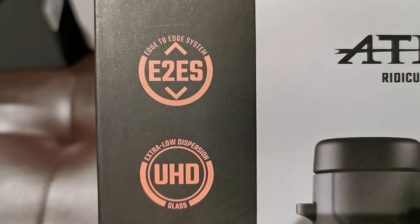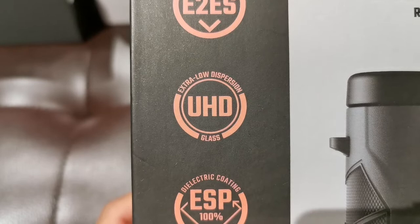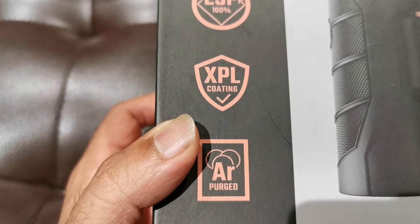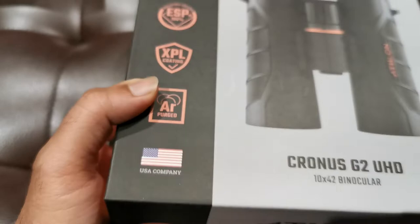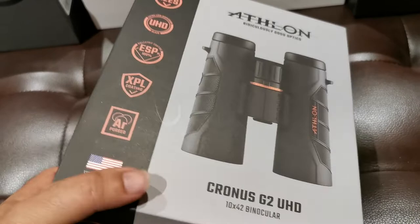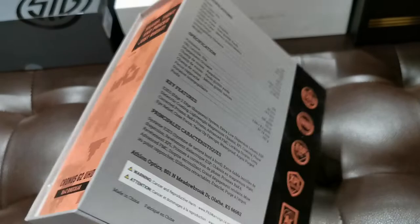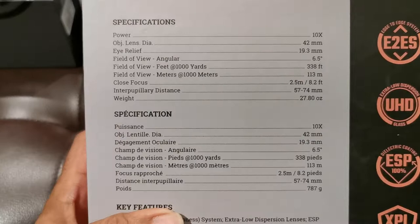What do we have here? Edge-to-edge system, E-to-E-S. We've got UHD, extra low dispersion glass. We've got dielectric coating, XPL coating, and argon purged — as opposed to nitrogen purged. I don't know whether nitrogen is better or argon is better, but since this is the flagship, I think probably argon gas purging is better. And what does that do? It keeps the glass from fogging up and gives it a sense of waterproofing.